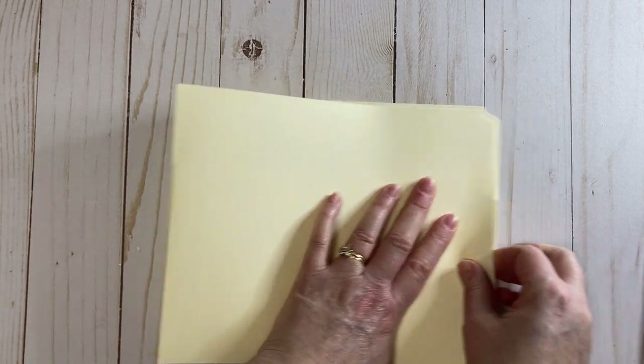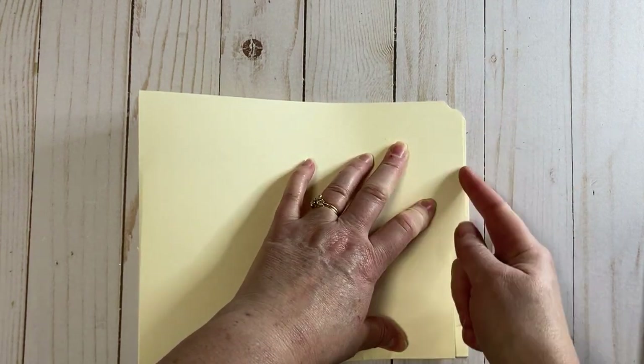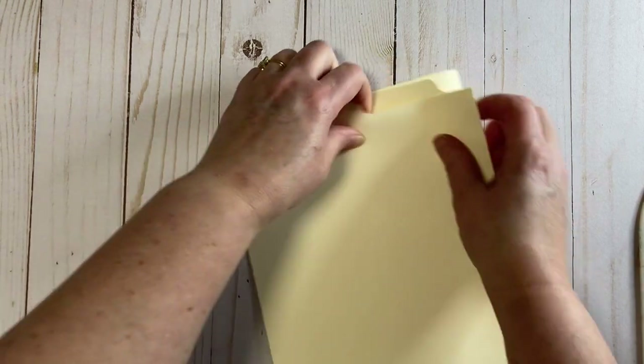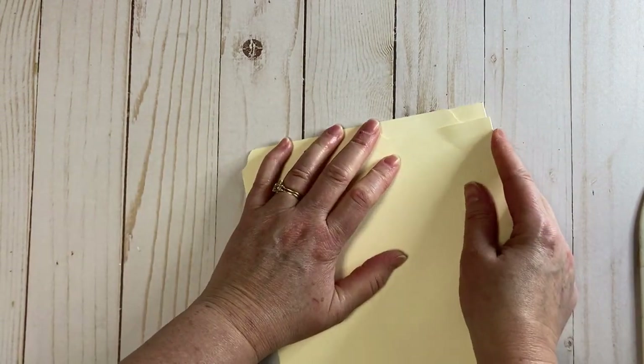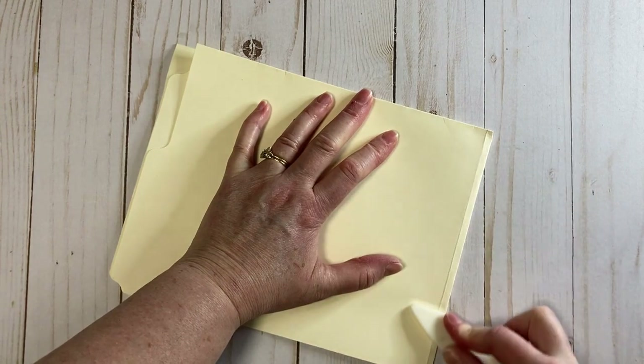This part is the trickiest part, because you're moving this over while making sure the top and bottom are aligned and this part is aligned too. This would be a good spot to score if you have a scoreboard, but I'm assuming you don't. We have lots of new people to our channel and I'm just trying to accommodate them. So you're just kind of pinching that down while holding this side even.